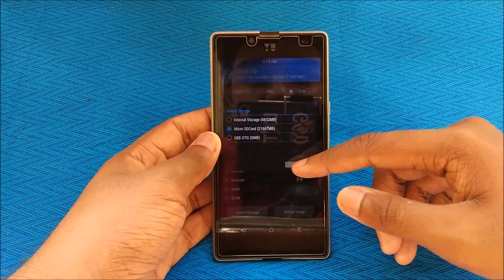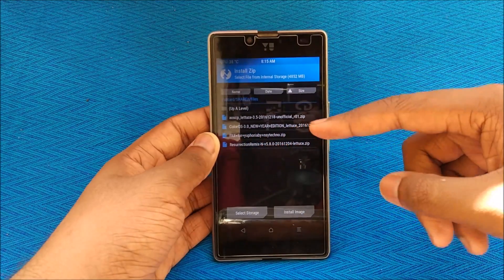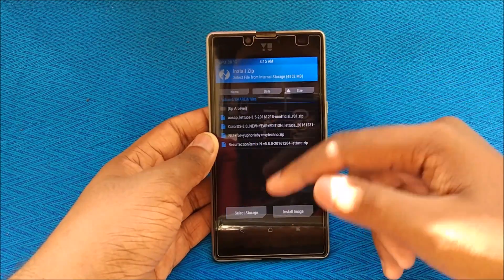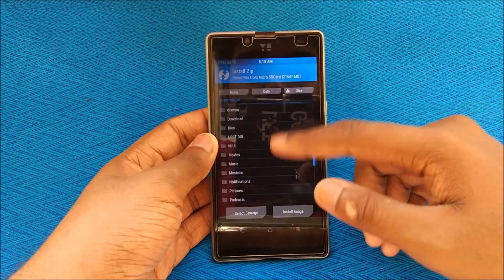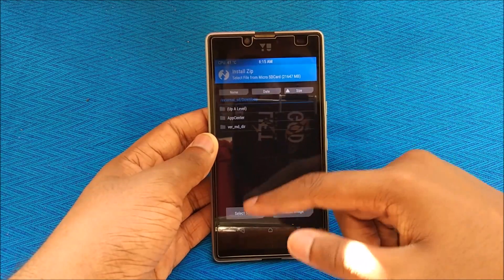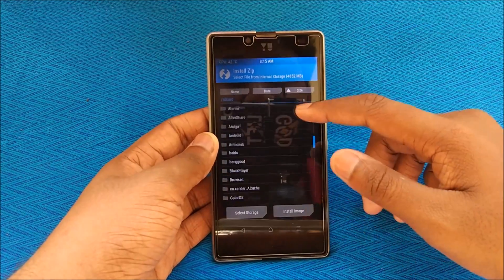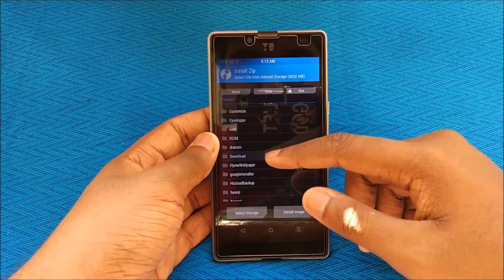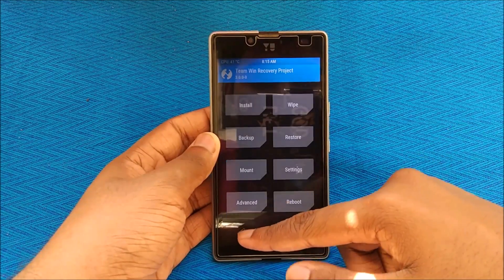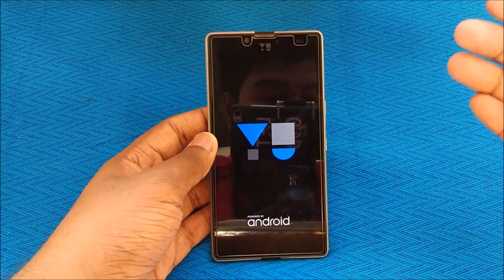Navigate to wherever you stored your ROM — as you can see we have the ColorOS 3.0 New Year Edition. We're going to flash this first. Select it, then go to Add More ZIPs, and add the custom kernel — the ACE kernel 1.0. Remember that you have to flash the custom kernel alongside the ROM and NOT the G apps at this stage. Swipe to confirm flash, and once done, hit Reboot and then System to boot into the newly installed ColorOS 3.0.